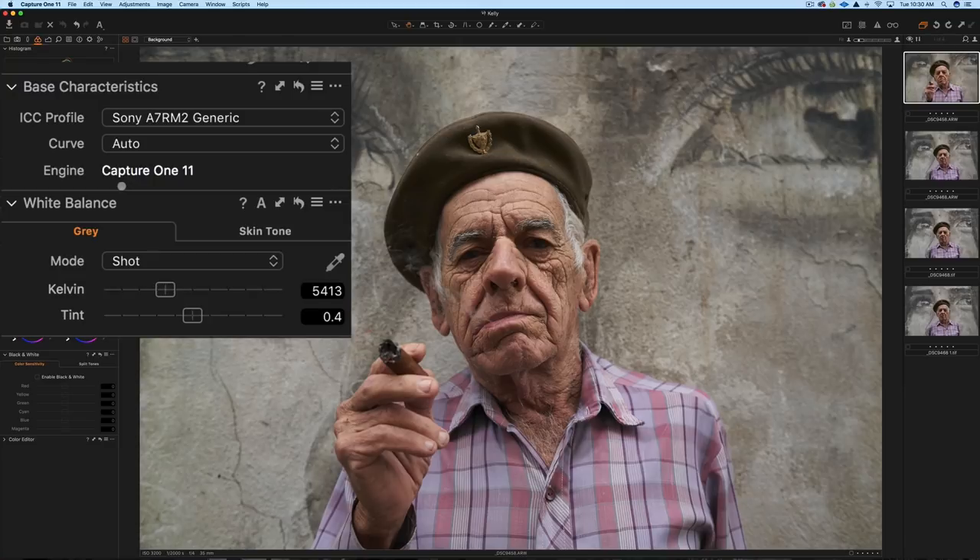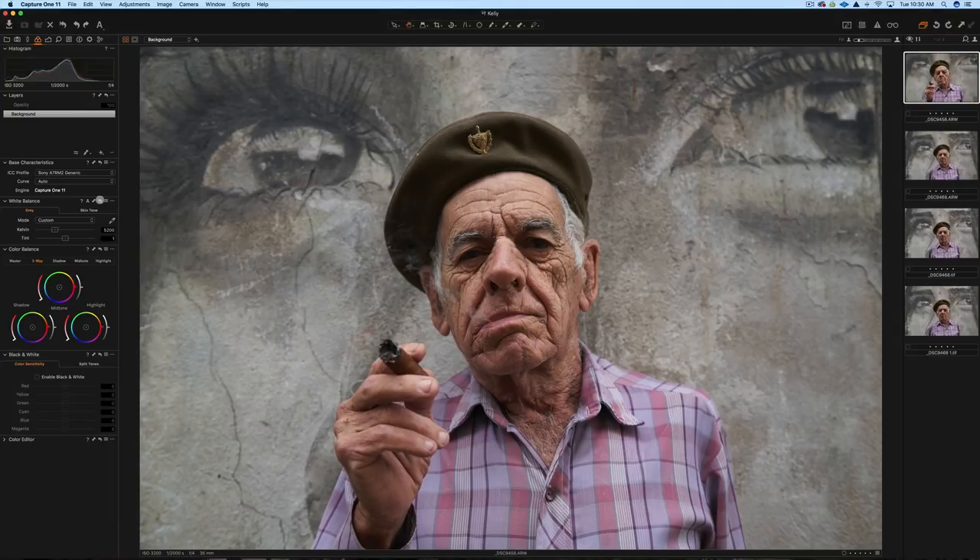The only adjustment I'd make to white balance: as shot it's 5400K, and I'm going to cool it down just a touch to 5200. I'll also take the tint to 1. To compare in Capture One, hit the Option key and the backwards arrow. So that's as shot — pretty warm — and that's what I adjusted it to. I think it looks a little more realistic, with more natural-looking skin tones.